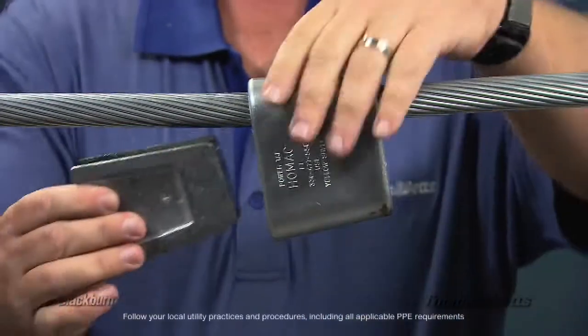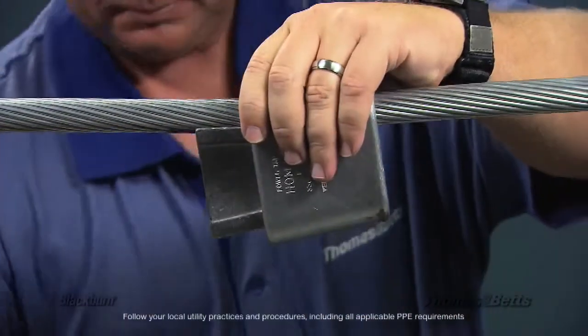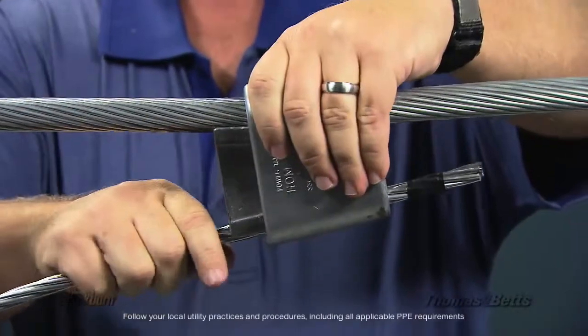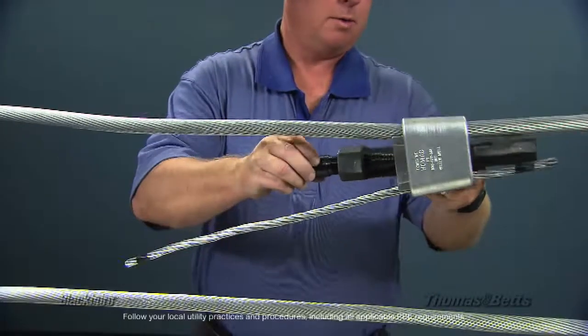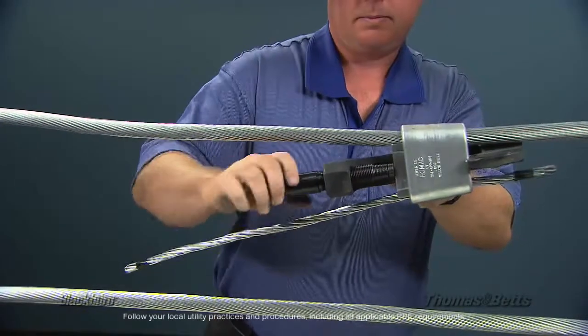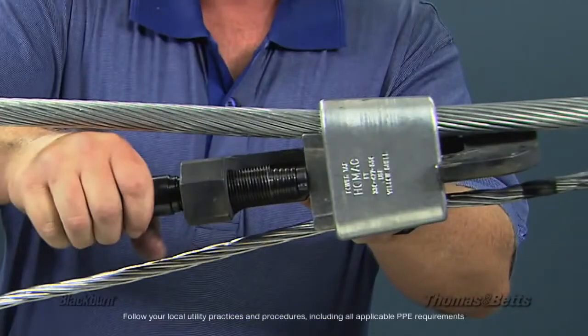Let's see this tool in action. The first couple of steps are the same as with the existing fire-on tools. Place the cables into the connector. Then place the tool head assembly onto the connector and tighten. Notice that the size and weight of the head assembly is about the same as with existing fire-on tools.